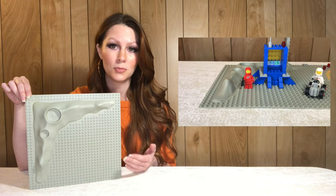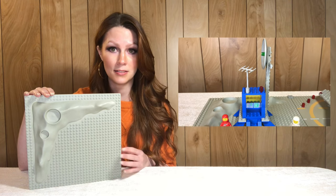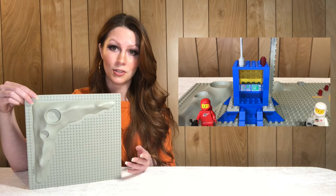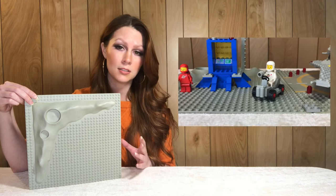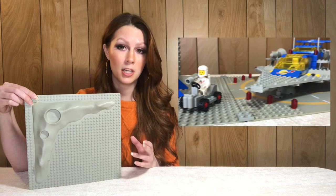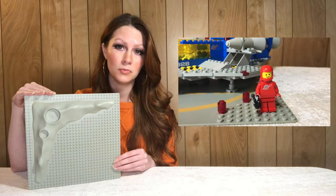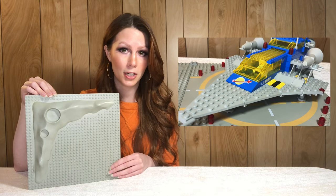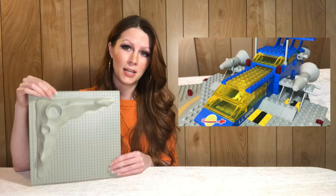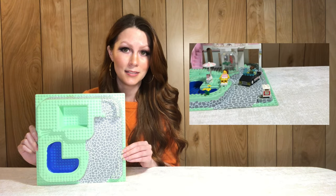First up we have the classic crater space base plate in original light gray. This base plate came in many sets — according to Bricklink, 13 in total, though some are duplicates because sets were sometimes given two different numbers depending on the country of release. I have this from set 497, the original Galaxy Explorer. It usually sells for an average of nine dollars on Bricklink, though quality can be variable due to age — it tends to yellow, crack, and be damaged — but it is a fantastic base plate.